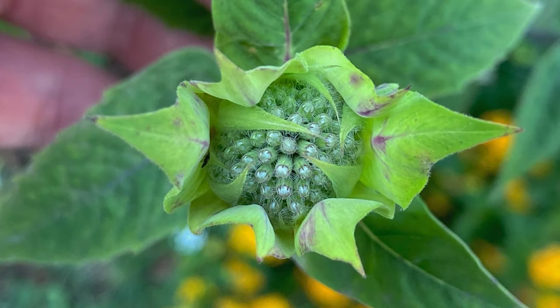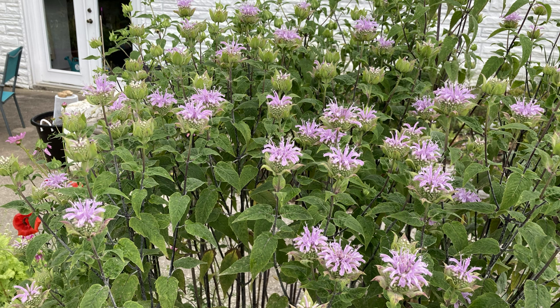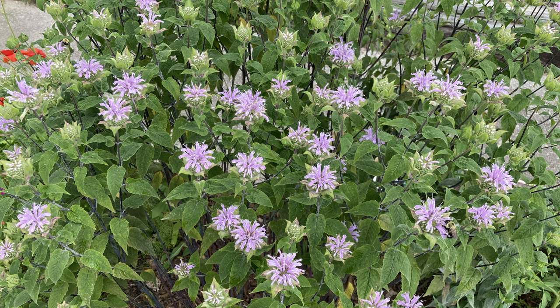When wild bergamot first buds out it looks like this, right before it bursts into bloom. And when it bursts into bloom it looks like this — this is a very up-close shot. I kind of describe it as a fireworks display, because to me that's what each little bloom looks like, like a firework just exploded.